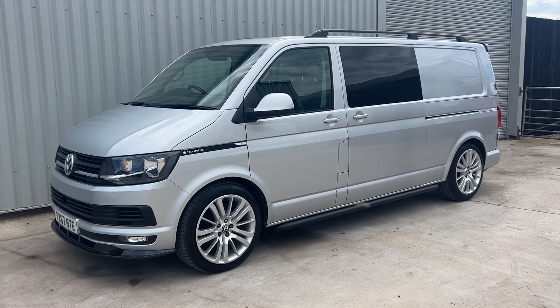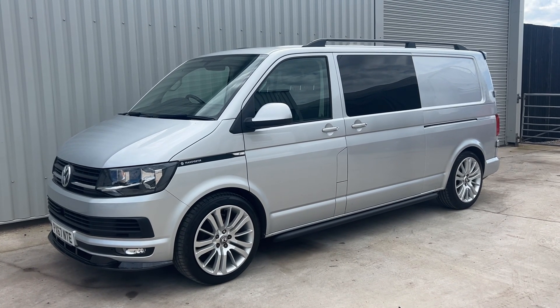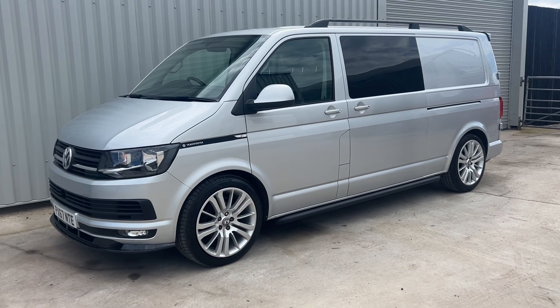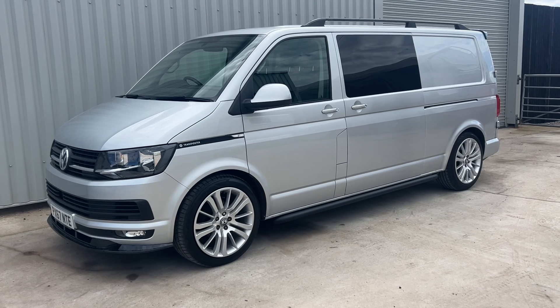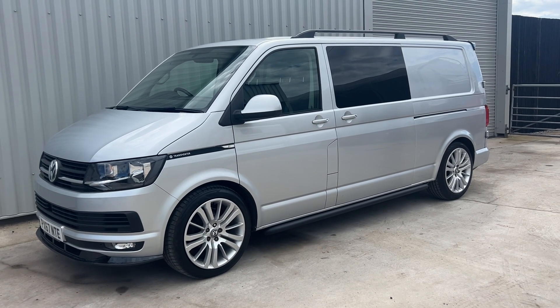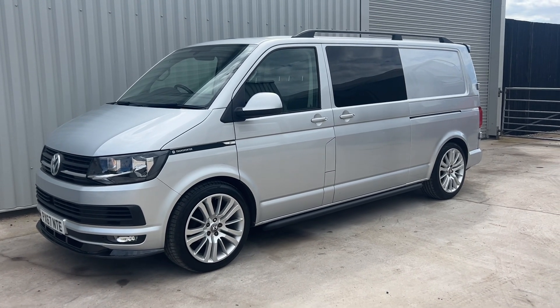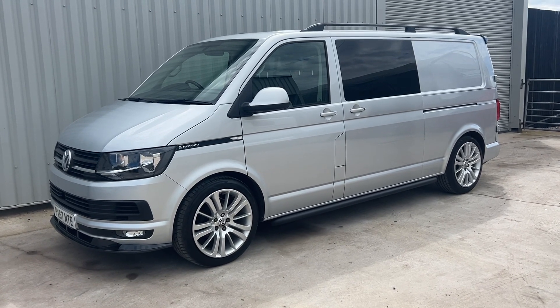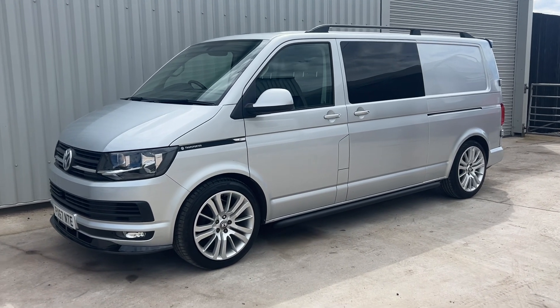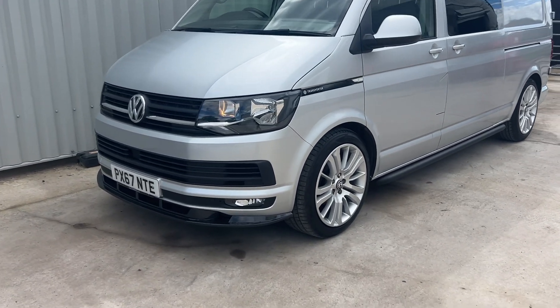It's 130 on the clock - to be fair, looks like a van that's done half the mileage, it really is a clean one. One owner from new and full history as well. We've converted it from a panel van into a Combi, so it's a six-seater. We've lowered the suspension on lowering springs by 40 mil, 20 inch alloys, crimson glass, lined out in the back etc.